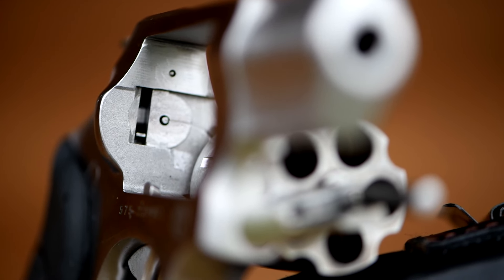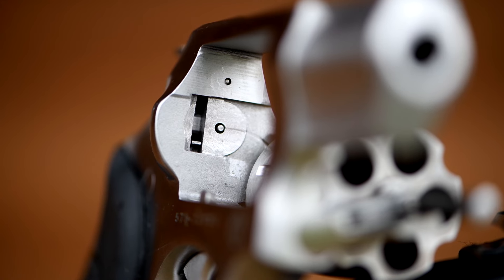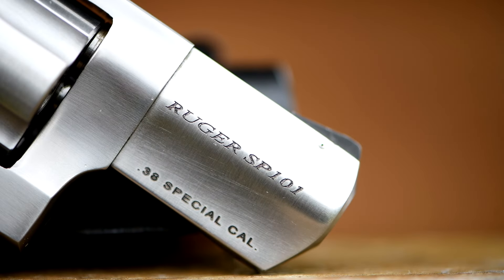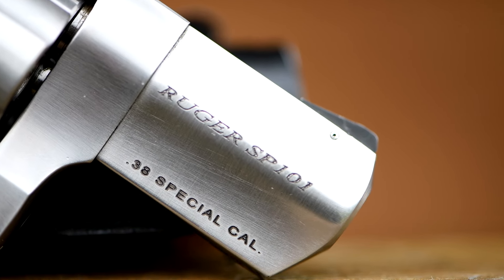This one is chambered in .38 Special and it has a 2¼ inch barrel. Of course, it's available with a 3 inch barrel or a 4⅕ inch barrel. They're also available in .357 Magnum, 9mm, .327 Federal Magnum, and .22LR.